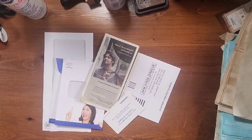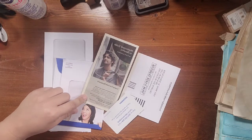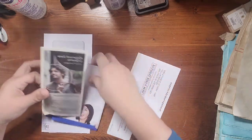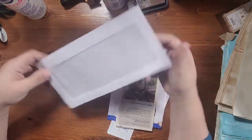Hi guys, Dorothy here with Done by Dorothy. We are working on our Springtime in Paris journal today. I'm super excited — I love springtime even though we've got snow and ice right now. We're going to start with the smallest piece just to show you what we're going to be dealing with today.